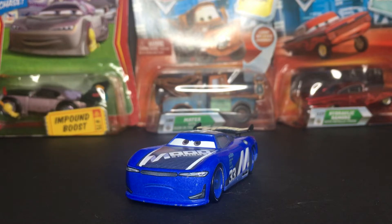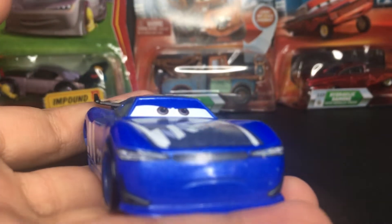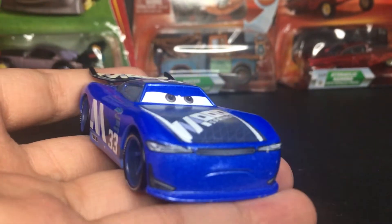Let's get straight into the review of this amazing car. Ed Trunkin here is a very amazing Next Gen Racer.